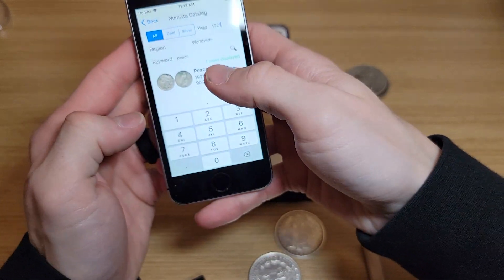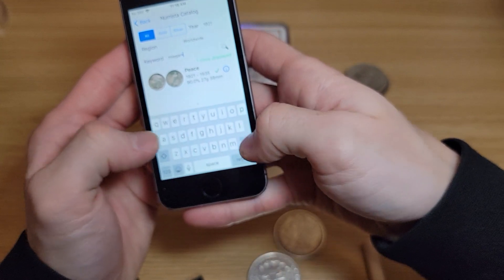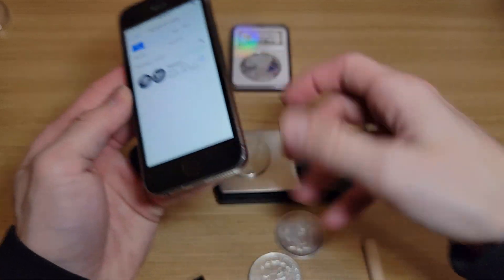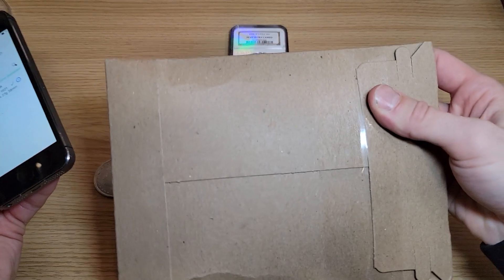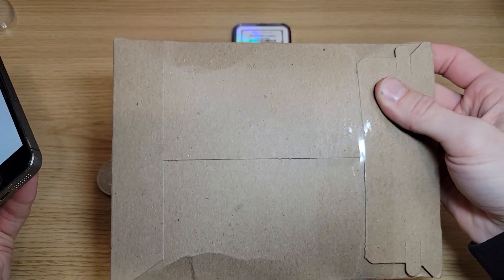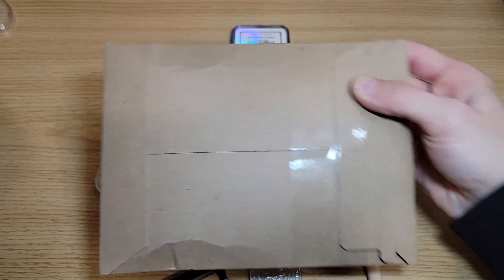I'll show you guys what this app is — I'm sure a lot of you might have it, but for those who don't, this is a good thing to pair with this ping tester. And guys, one of you is going to get one today — we've got one in the box, brand new. I'm going to be opening it but I'll ship it back out in this box all sealed up.